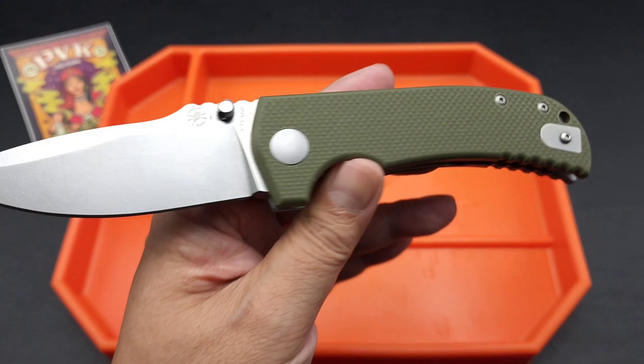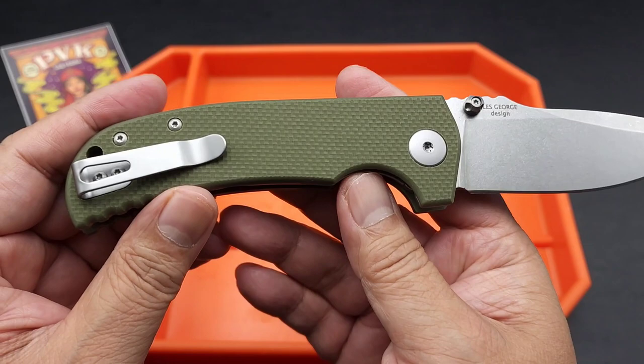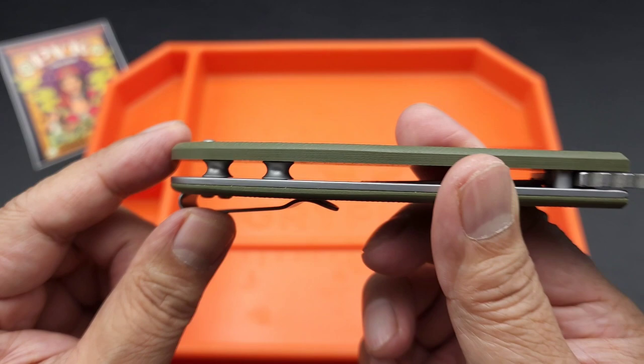It comes with G10 scales. I love the color — this is actually my favorite color in G10 because it looks very micarta-ish. It's got a deep carry pocket clip, and what I like about it is it's short, not ridiculous. It goes all the way over here — it's nice and subtle. It's steel, not titanium. It's got steel standoffs and a nice flow-through design.